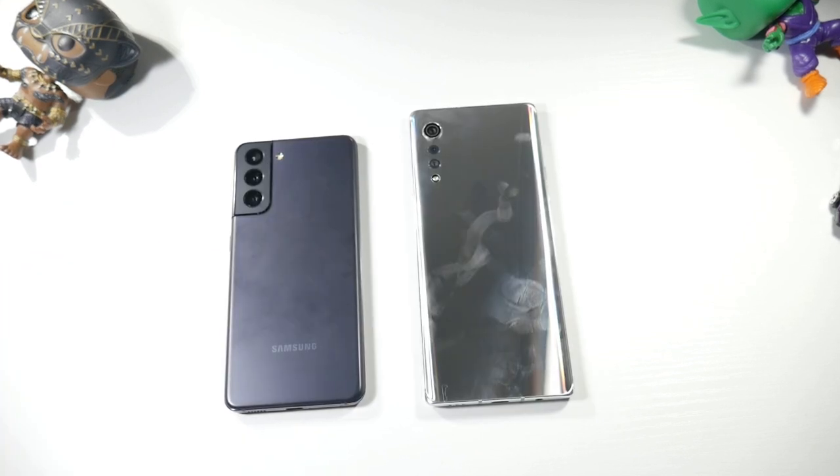Camera specs: the S21 has a 12MP standard, 64MP telephoto, 12MP ultra-wide, 8K video, and a 10MP selfie that shoots 4K. The Velvet has a 48MP standard, 8MP ultra-wide, 5MP depth sensor, 4K video, and a 16MP selfie that shoots 1080p.